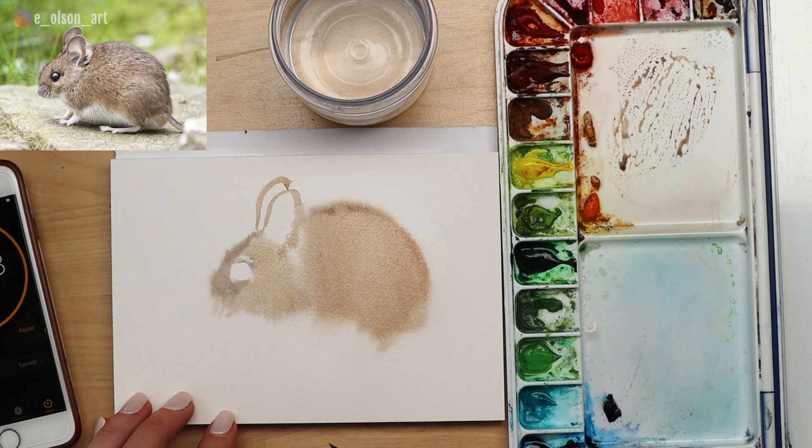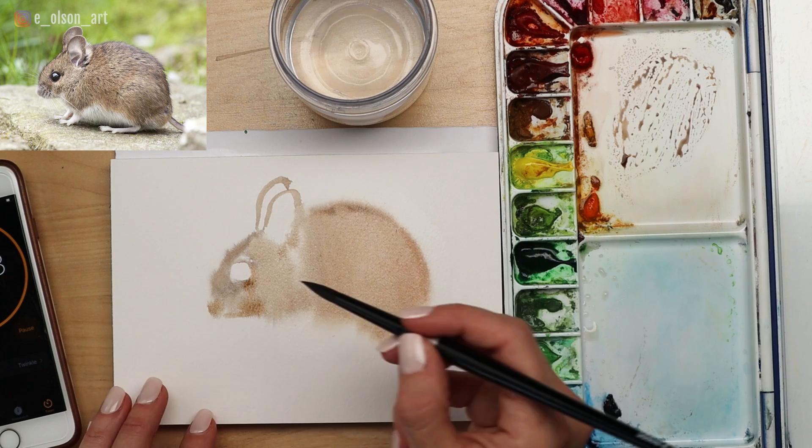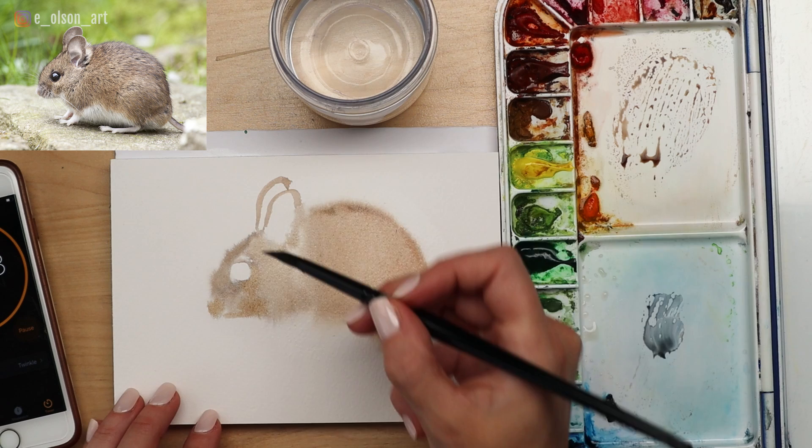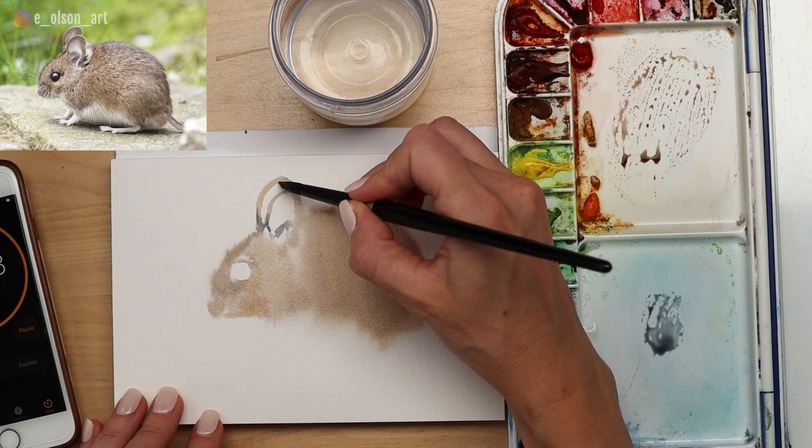The little nose almost looks like a bunny — we'll fix that in a minute. Grab a little bit of blue; I'm using ultramarine blue mixed with the brown that's already in your brush, and you can paint the inner ear. When you're painting fast, you have to prioritize. What I'm prioritizing are my values — darks and lights — and just basic colors and shapes.